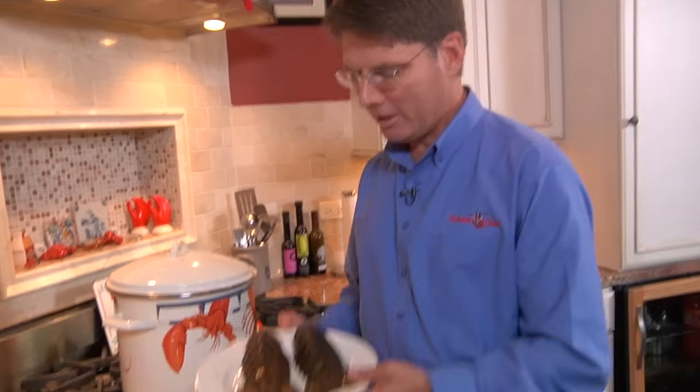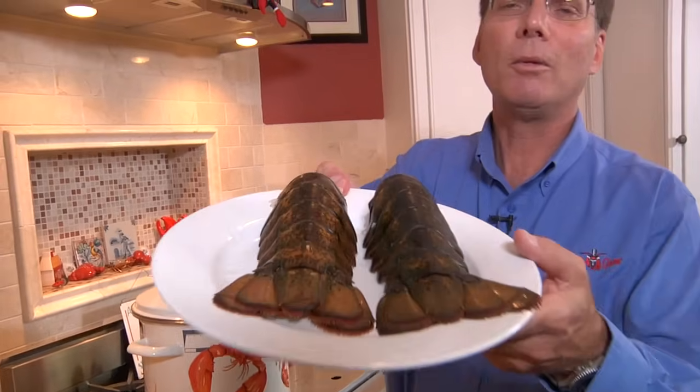Hey everybody, Dan the Lobster Man from Lobster Graham here. Today I'm going to show you the best way to cook and prepare lobster tails with a great serving suggestion. It's so easy — you don't have to go to a fancy restaurant, you can do it in your own home and everybody will think you're a five-star chef. First of all, you've got to start with some great lobster tails — that's the key.